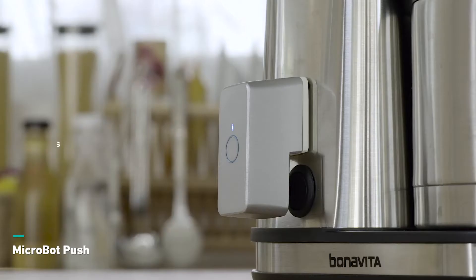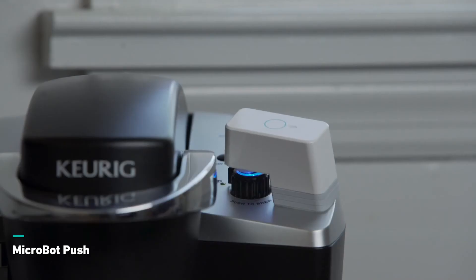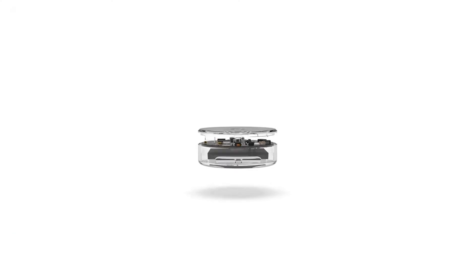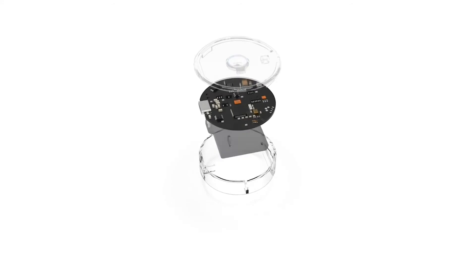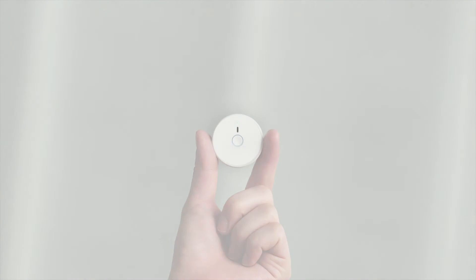Our first crowdfunding product was Microbot Push, the robotic button pusher that could turn any dumb product into a smart gadget. Sense is our second product, so we know what to do and what to expect exactly. So please join us to make Sense together.